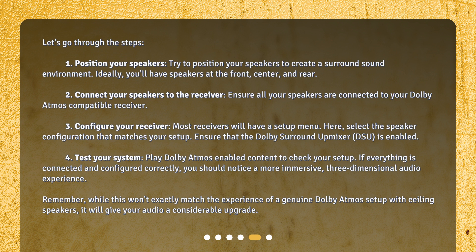Step 3: Configure your receiver. Most receivers will have a setup menu. Here, select the speaker configuration that matches your setup. Ensure that the Dolby Surround Up Mixer (DSU) is enabled. Step 4: Test your system. Play Dolby Atmos-enabled content to check your setup. If everything is connected and configured correctly, you should notice a more immersive, three-dimensional audio experience.